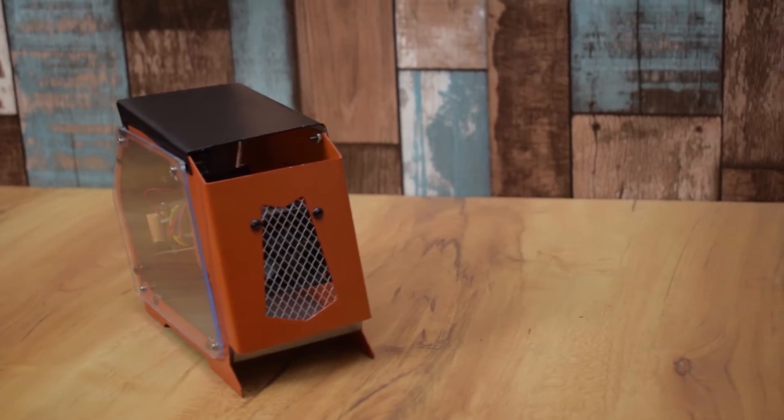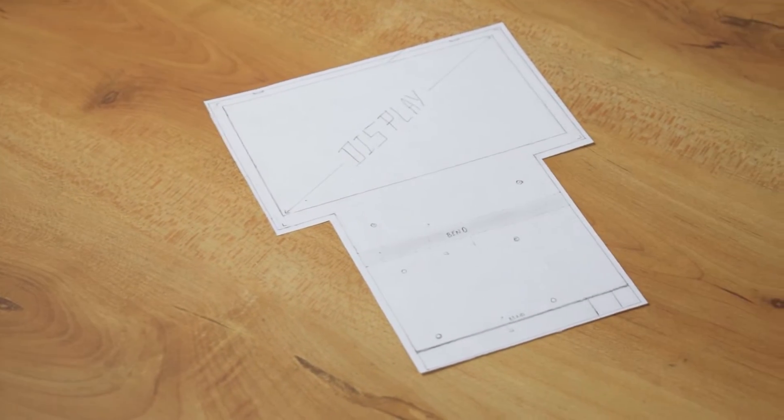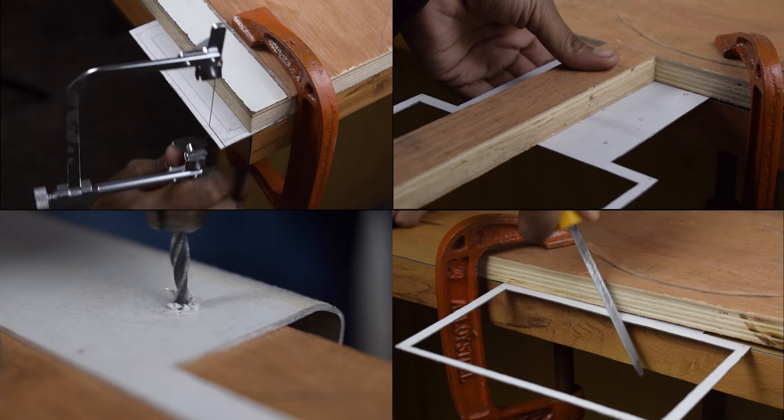Guys, the CPU work has been finished, so let's move towards the monitor. This is the sketch of the monitor case. Now let's paste it on aluminium and cut it, drill it, and bend it according to the sketch.